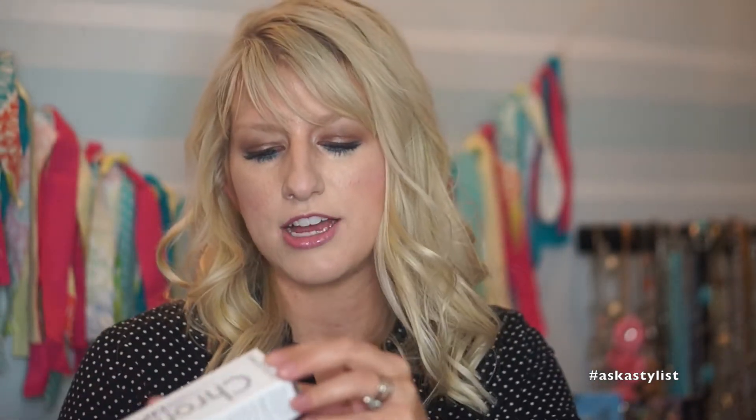Second, use some kind of bonder in your hair color or bleach — this is the Olaplex. I have a whole video on that so I won't go into it here. Next is deciding how many processes it's going to take and how light you want to go. I had more of just a bleach blonde look when I first started. Then as it grew out, I decided I wanted a cooler blonde. I toned it with the Chroma Silk Express Tones in Pearl, which I mentioned in my last Ask a Stylist video about ash hair colors. So you can see the difference — more yellow tones versus a cooler tone.